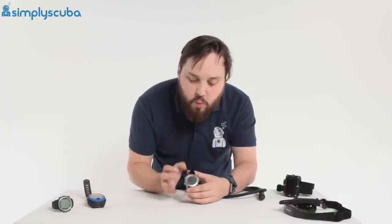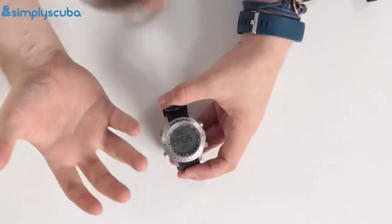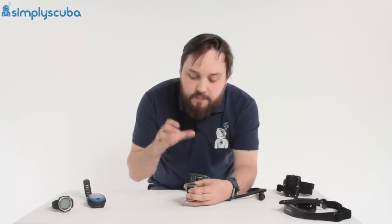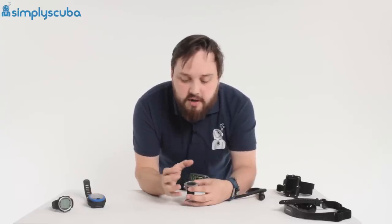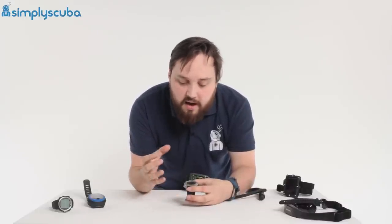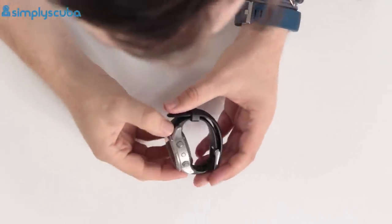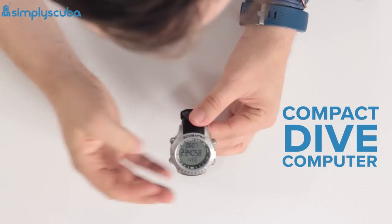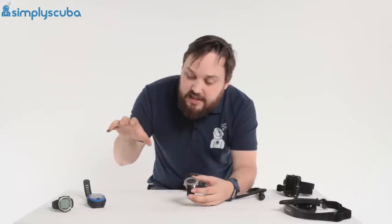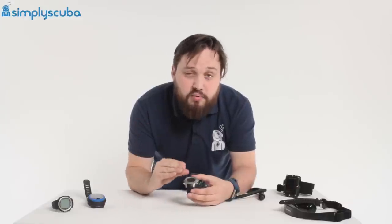A step up from that would be a watch-sized dive computer. These are more for divers who have good eyesight and don't need a big screen. They're great because you can wear them all day — to the office, to the park, to the gym, and on dive sites. They don't really stand out. A lot of them have multi-sport functions, like this one which maps your lengths when swimming in a pool. They look like a conventional wristwatch but have the pressure sensor built in, with the same features as the puck-sized dive computer — nitrox and all that, in a small compact form.